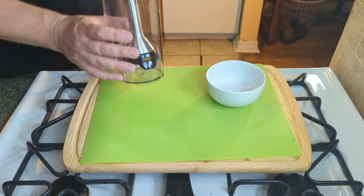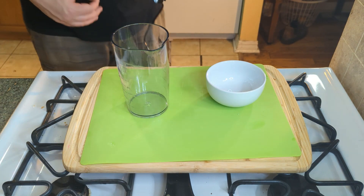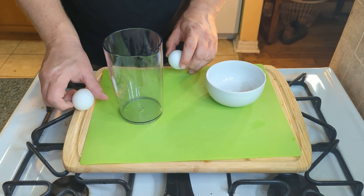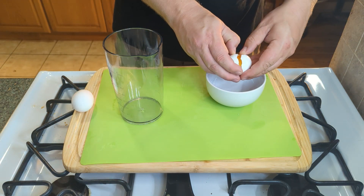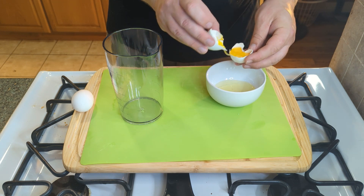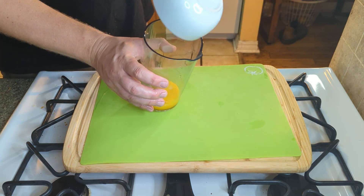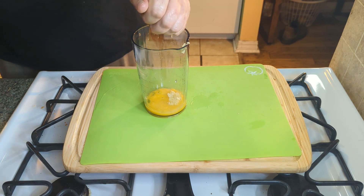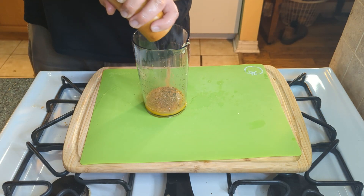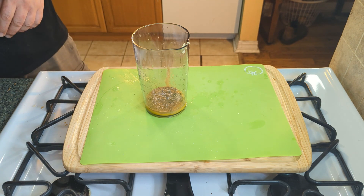Now I have my container for the immersion blender — you want a container that is barely wide enough at the bottom to hold the blender. This came with it so it's perfect. You could also use a measuring cup, and if you don't have an immersion blender, just put these egg yolks into a bowl. We're gonna separate the yolk from the rest of the egg — just go back and forth through the eggshells until it's just the yolk. If you get a little white in there, it's fine. Dump in the garlic, squeeze in the lemon juice — about a tablespoon — add the white vinegar, cayenne, pepper. This can all be adjusted to taste later. The salt in here, just like mashing up the garlic, is gonna help with the emulsion process.